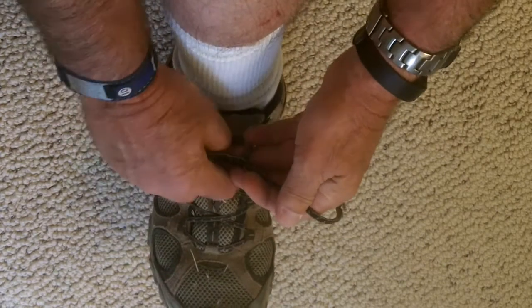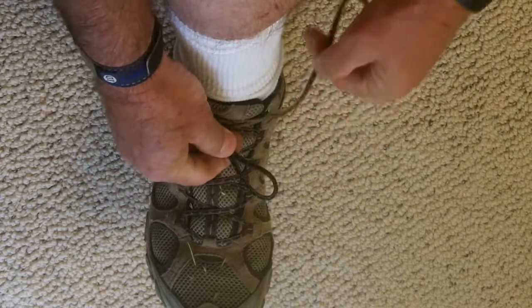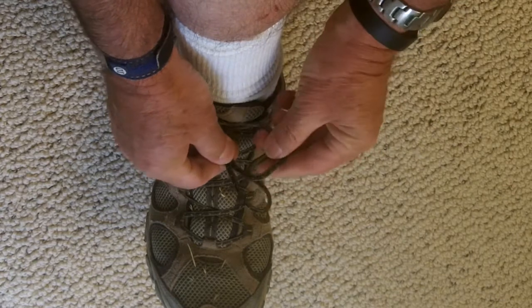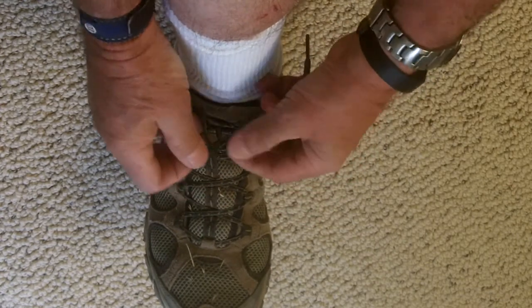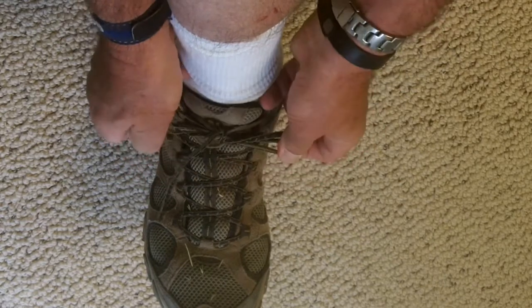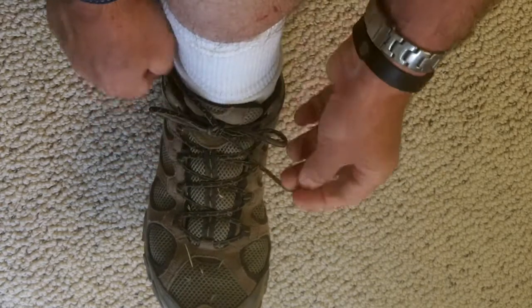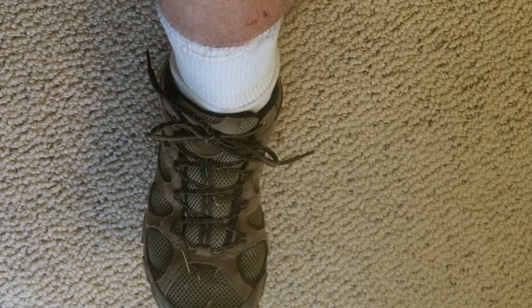Simply start tying your shoe the way you normally would. Create one loop, then the other loop, take one of the loops, pass it under once, twice, pull the loops tight, and the extra friction will keep your shoes from coming untied.